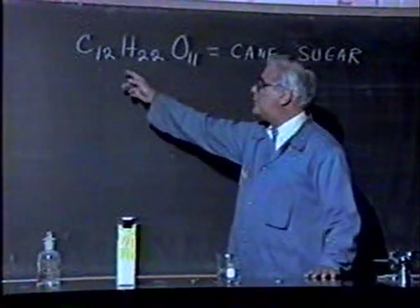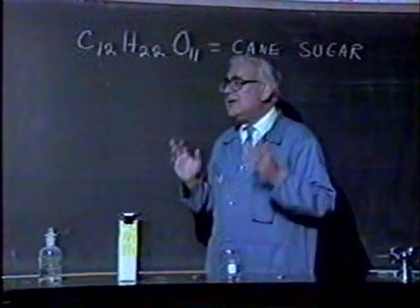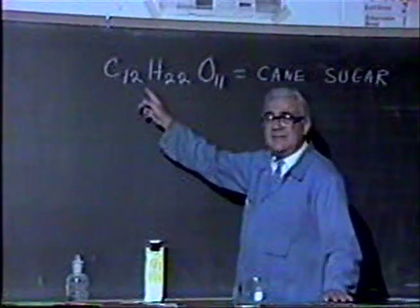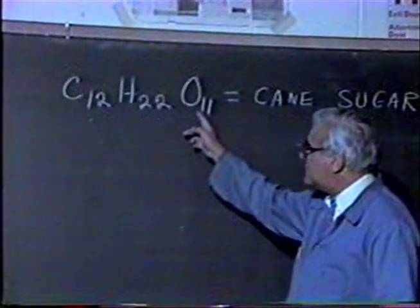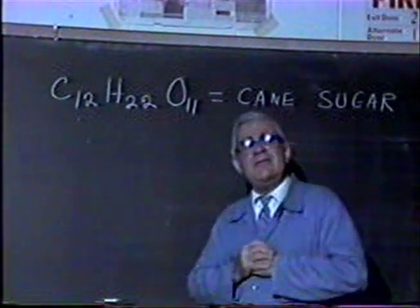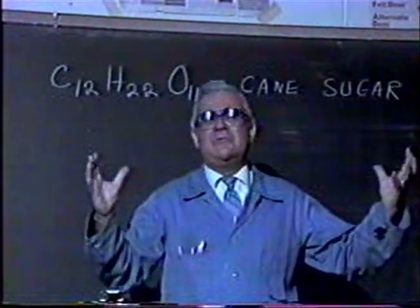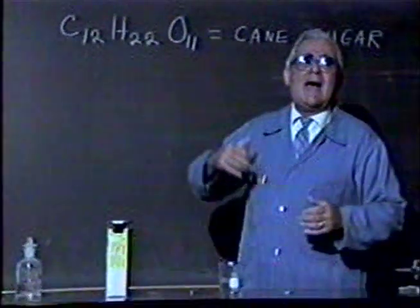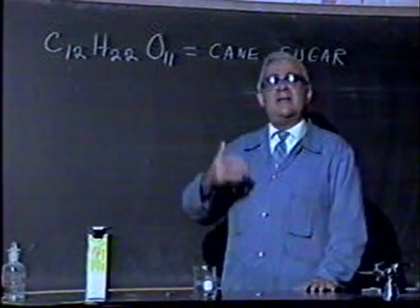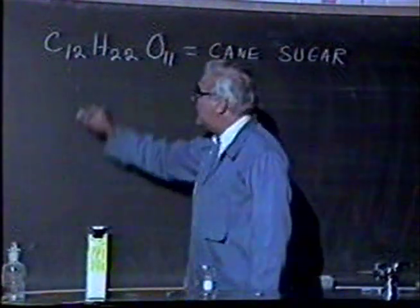The ratio of hydrogen to oxygen is two to one. I've written the formula on the board — this is the formula for cane sugar. If you look at it very carefully, you can see that cane sugar is made up of carbon, hydrogen, and oxygen. And the sulfuric acid will do something very interesting. Sulfuric acid has a strong affinity for water — it will grab water from compounds because it just loves to combine with water.